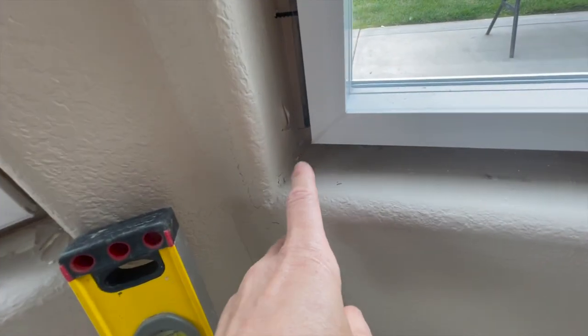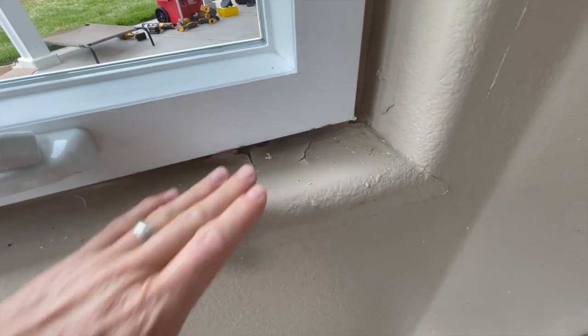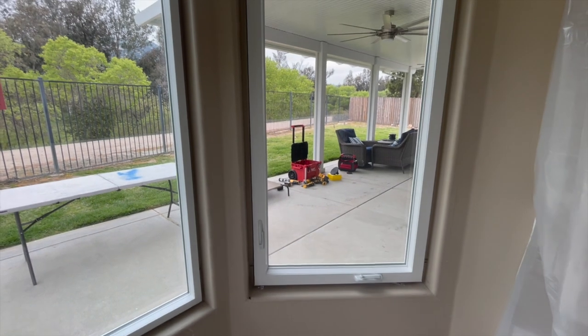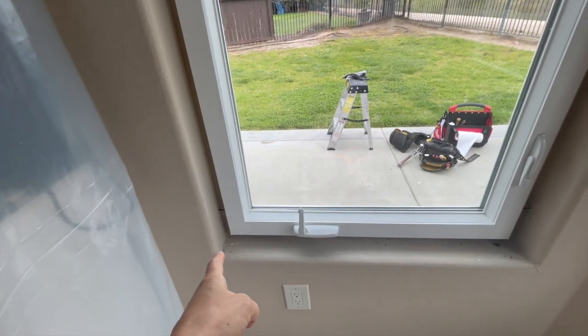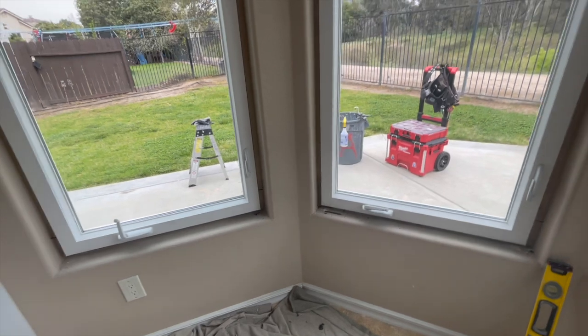This is why we need new windows anyway, because the water was coming in from the old ones. They may not put the trim on until after the drywall gets repaired. Right now this could be what they're going to look like for today, and then after the drywall's done they can come in and fix it. I think all of these windows might need a little bit of mud in the corners just to make them pretty again.